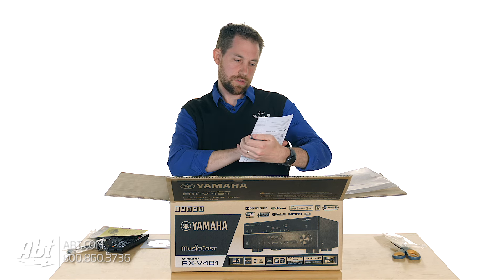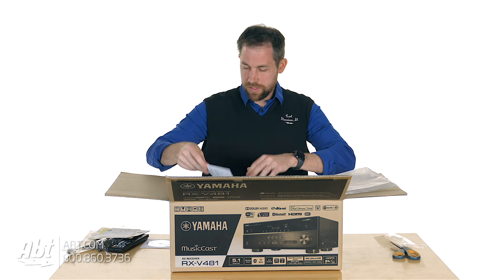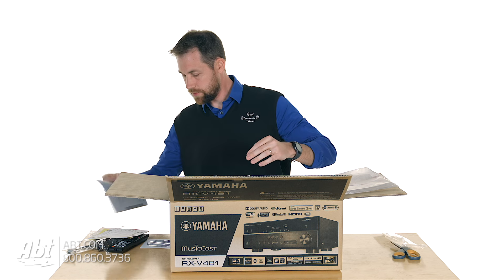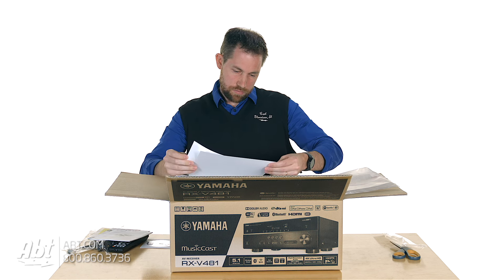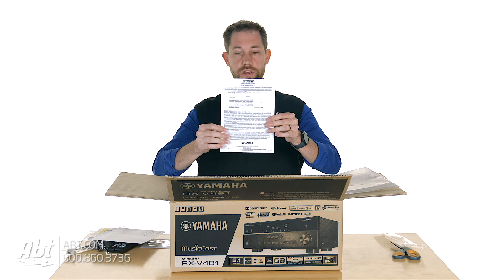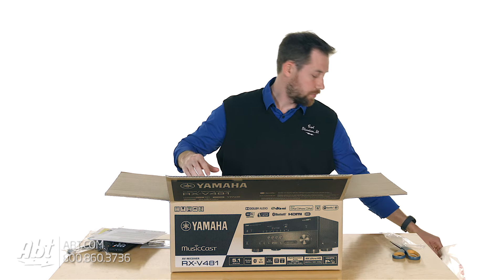This is kind of an easy setup guide — easy setup — so that will make setting it up easy. We've got some MusicCast information here, so that will get you familiar with the MusicCast application. AV receiver safety brochure to keep you all safe out there. And a warranty guide so you can see what's covered. So plenty of reading information there for you.